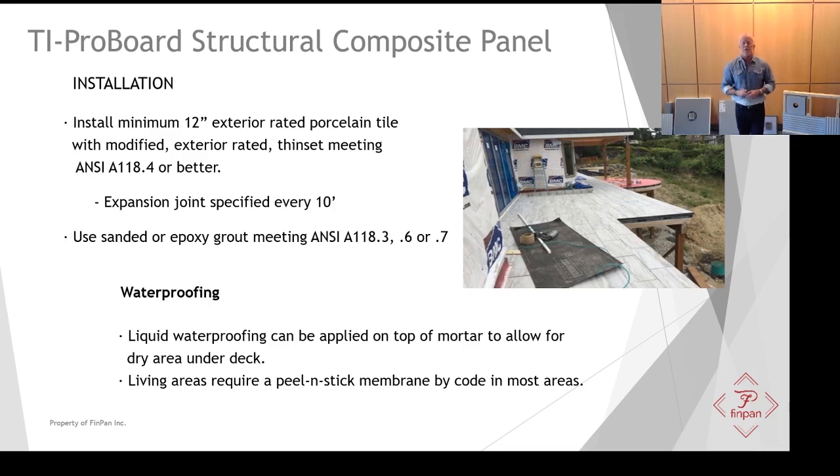At that point you're ready to tile. You need a minimum 12-inch exterior-rated porcelain tile, and use an exterior-rated modified mortar. We also specify expansion joints every 10 feet for large decks. Once you have your tile down, use a sanded or epoxy grout meeting an exterior rating — ANSI A118.3, 0.6 or 0.7.